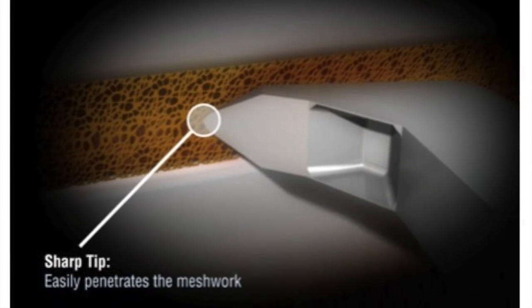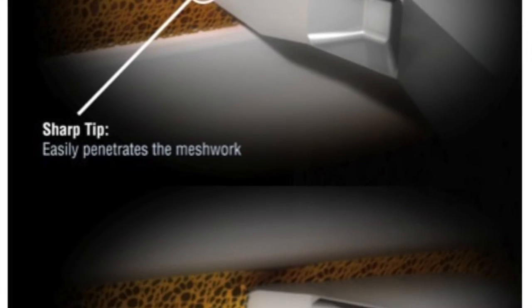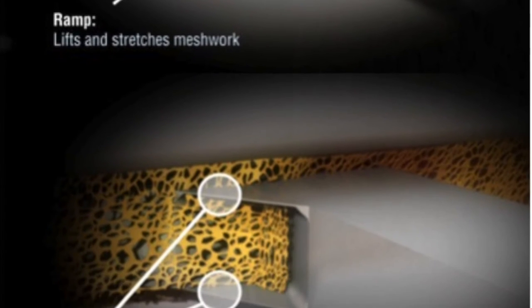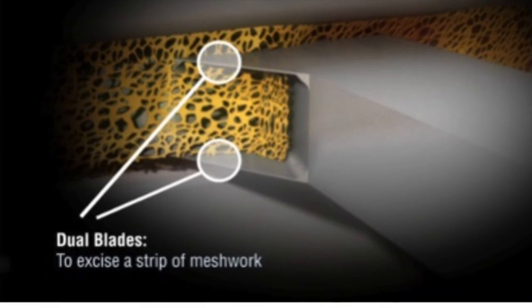One of its key features is a ramp that puts the trabecular meshwork on stretch as the device is advanced, which aids in the clean excision of the trabecular meshwork with the parallel blades on either side.